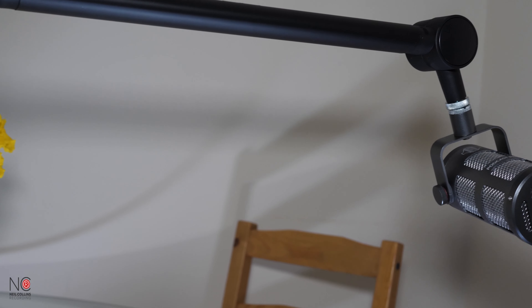I have done videos before with cheaper boom arms which are fine — they do the job — but they're a bit squeaky, they're spring-loaded, and they often don't look that slick. You can see with this Sontronics Elevate the difference in quality; this is a premium product.